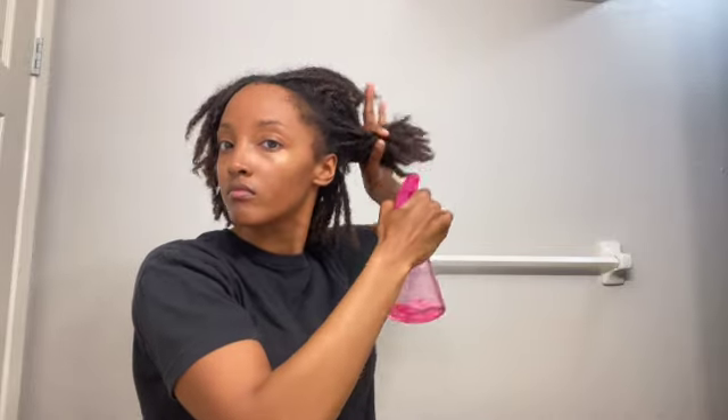I just take my spray bottle — also from the dollar store — and spritz, spritz, spritz. I focus mainly on the ends of my hair and try not to get the roots, because the thing is you don't really wet the roots, just the ends. I don't use tap water — I use bottled water because the water where I live is terrible and makes my face break out, so I figure just imagine what it does to my hair. I just work the water in around the ends.